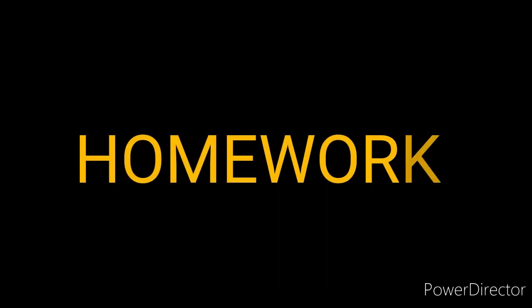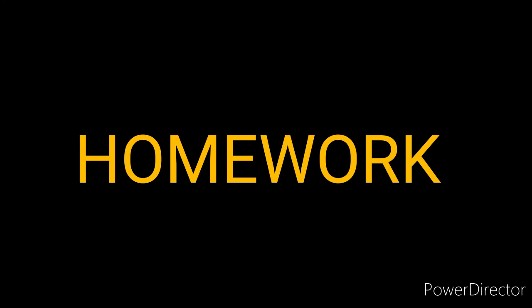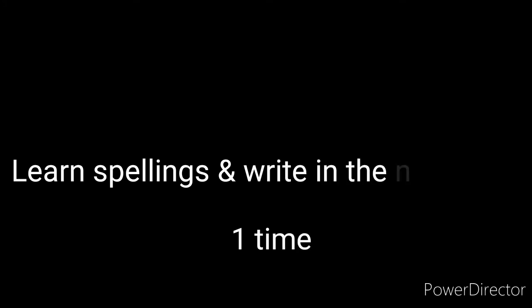Now children, it's time for homework. Today's homework: learn the spellings and write them in the notebook one time. Thank you. Have a very wonderful and fresh day.